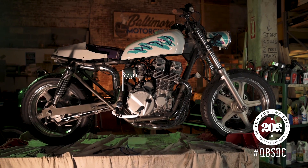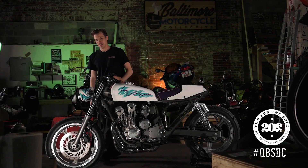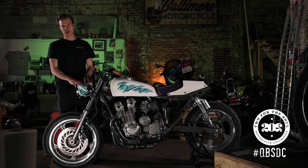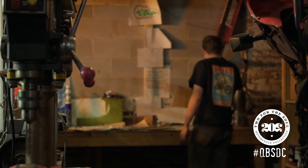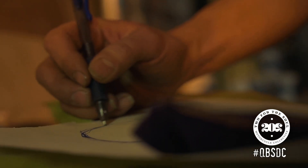I'm Ethan Pritchard coming to you from Baltimore, Maryland, and this is my 1992 Honda Nighthawk 750. I built this bike on a budget of $1,000, and the inspiration came from this headlight. It's a scaled-up replica of the Solo Cup that was mass-produced here in Baltimore in 1992.